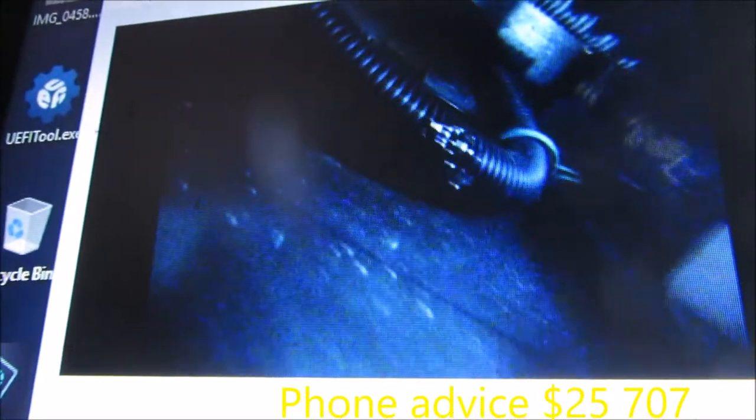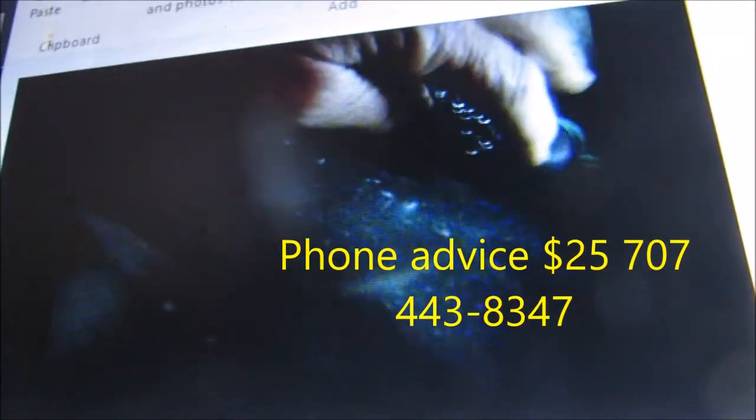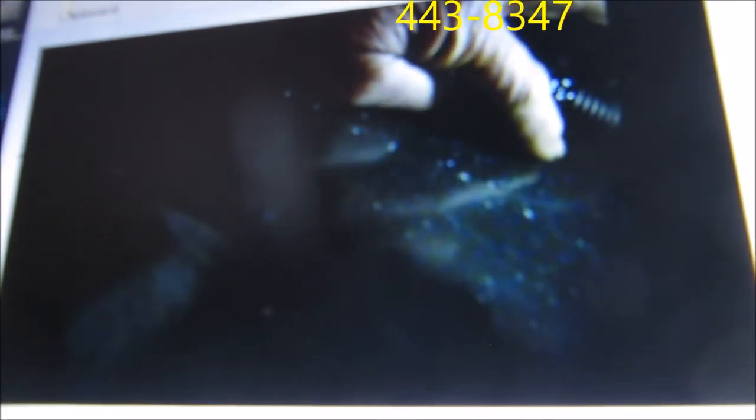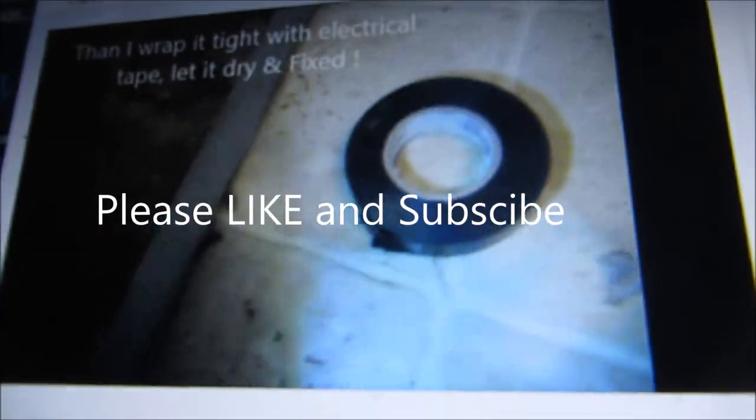I use E6000 and electrical tape. Put the E6000 on there, let it dry for about 20 minutes, then wrap the tape around it very tightly. That usually does the trick — it'll probably outlast most of the machine.